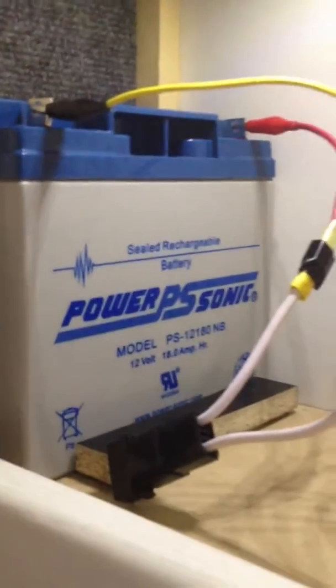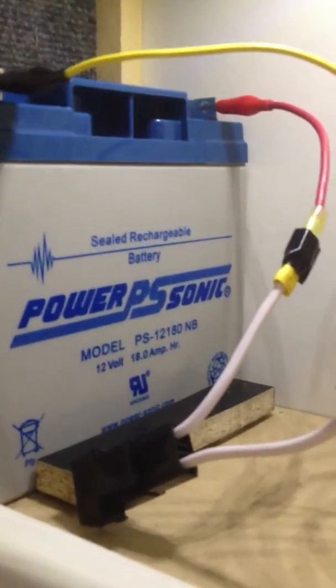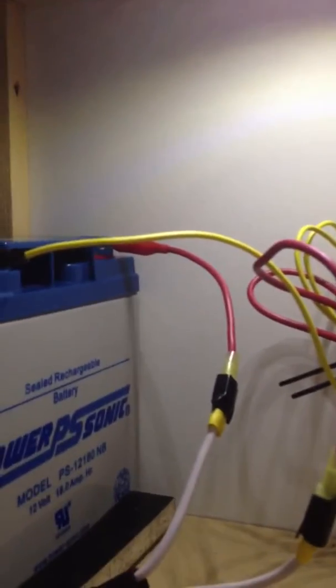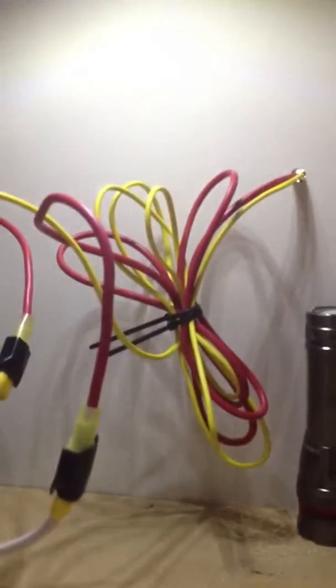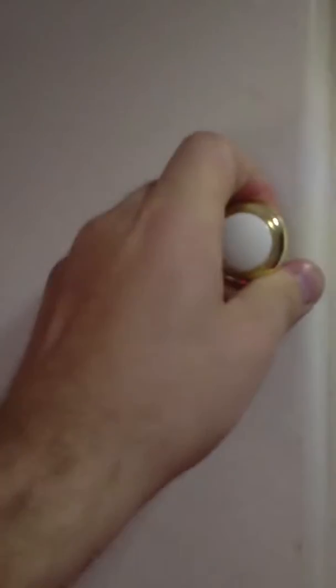Right here is a PowerSonic sealed rechargeable battery. It's 12 volt with 18 amp hours. I got the negative going straight through and the positive side fused, going to the charge controller. This is just inside a little cupboard inside.